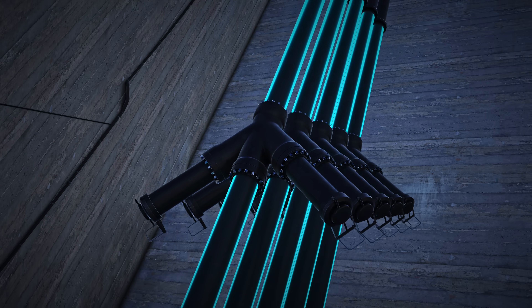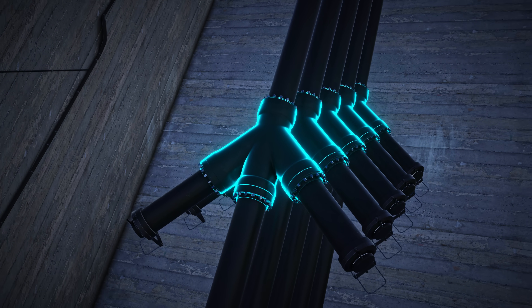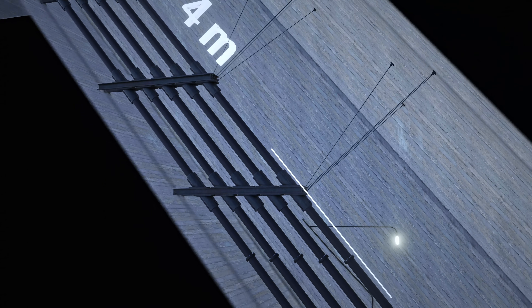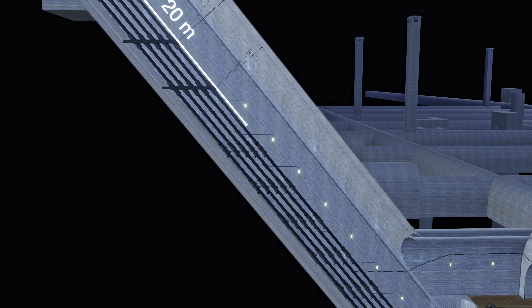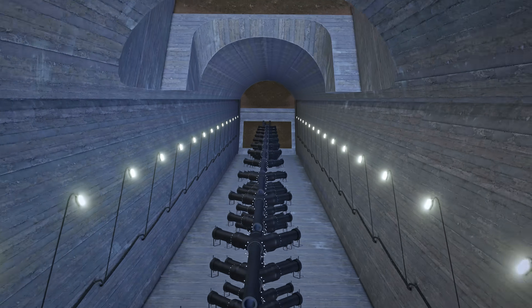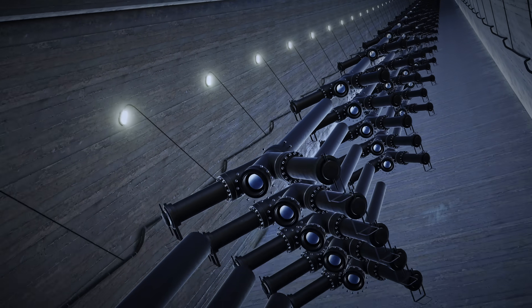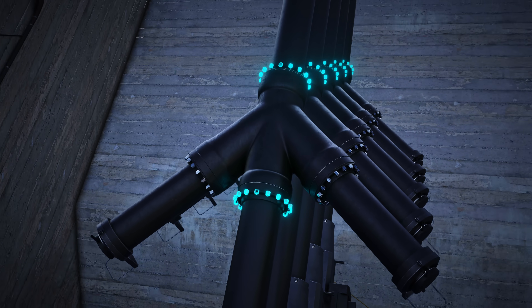The weapon consisted of the barrels and junction sections. On the last 66 feet, the barrels were connected to each other without any junctions. The remaining 32 of these pieces were stacked one after the other, which made up most of the cannon's length. Connections between pieces were made with thick 16-bolt flanges.